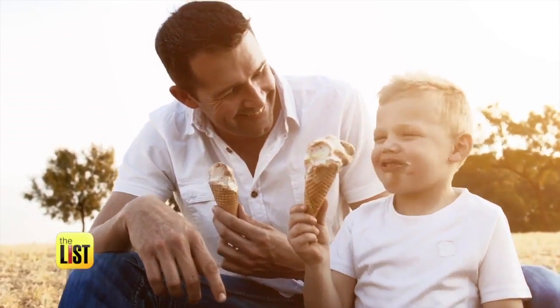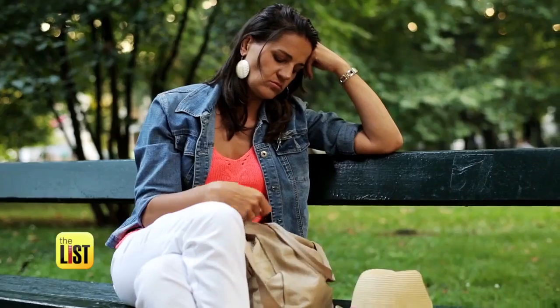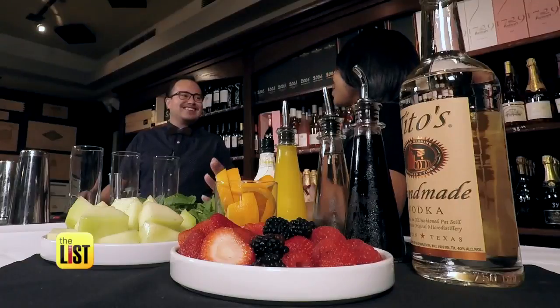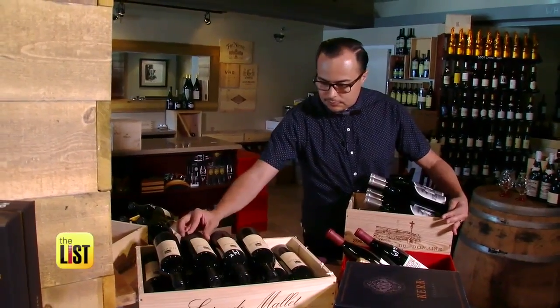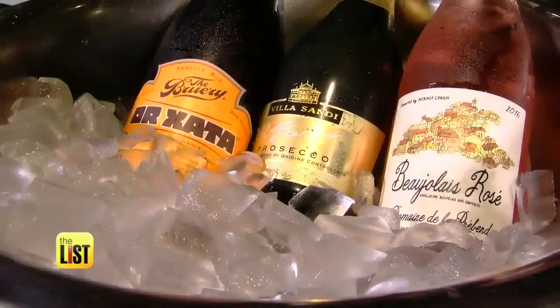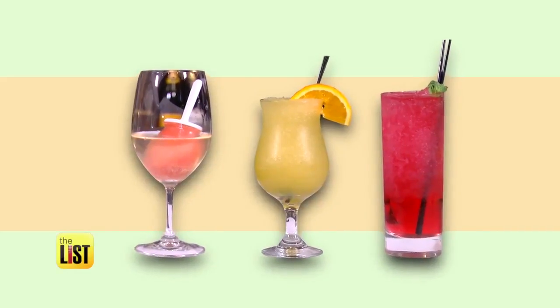The sound of the ice cream truck is music to kids' ears, but what about the adults? It's hot out, but kids cannot be the only people having frozen treats. That's right, grown-ups need to cool down too. So Gilbert Lopez, mixologist at the wine store, has fresh spins on three frozen alcoholic beverages.